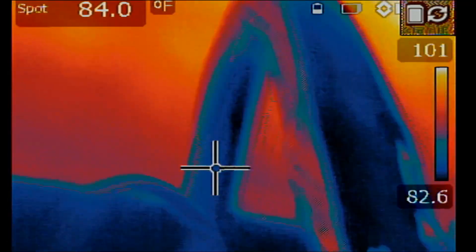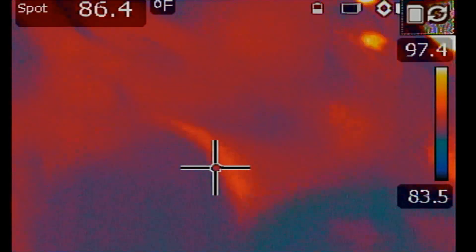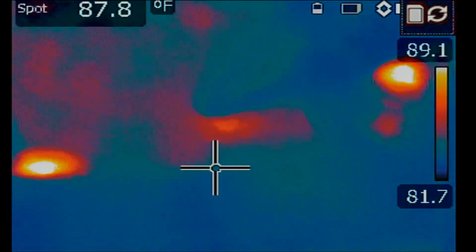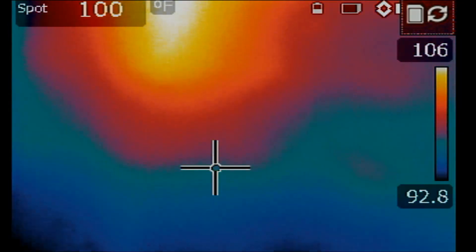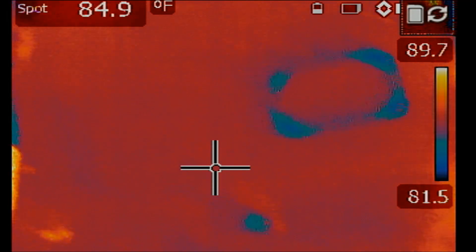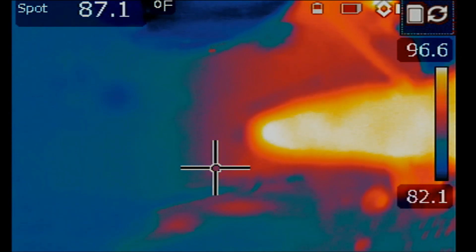Let's inject voltage and see what gets hot on the board. We are injecting 1.3 volts and we have 2.2 amps being drawn by our short injection tool. I do not see anything obvious on this side of the board. Let's inject voltage and flip the board and look at the front. Nothing obvious at the CPU area, nothing obvious at the GPU area, but I do see something hot.